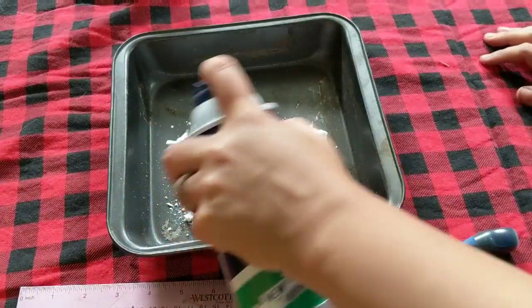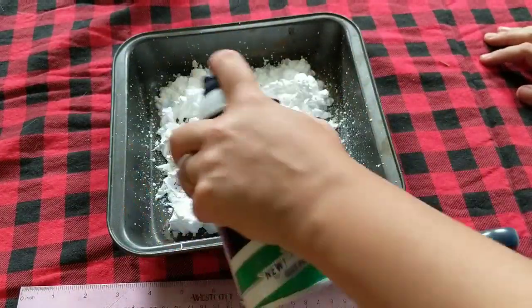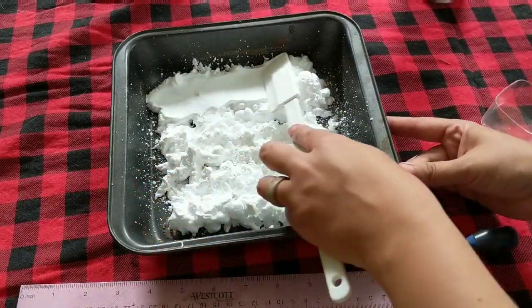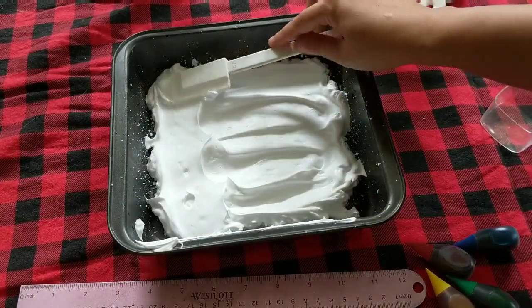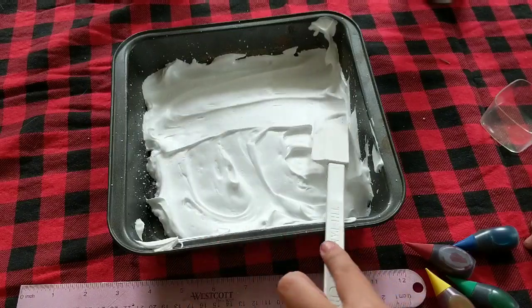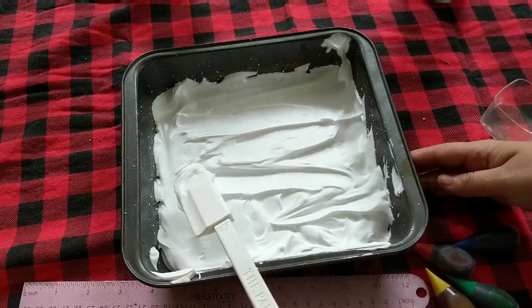The first step is to fill just a bottom layer of shaving cream in the dish. Don't forget your toothpicks. I've got a spatula to smooth it out. You're gonna want a nice smooth surface before adding any color — it doesn't have to be perfect, just smooth enough.